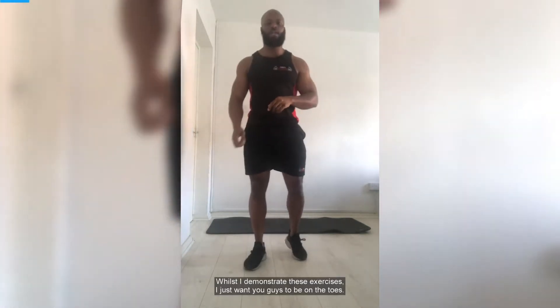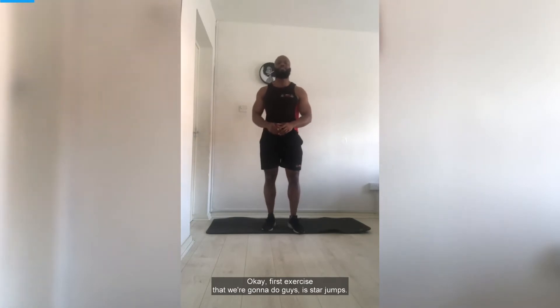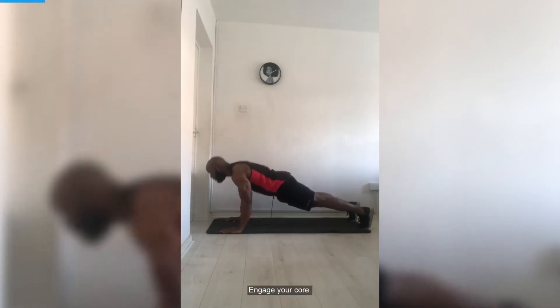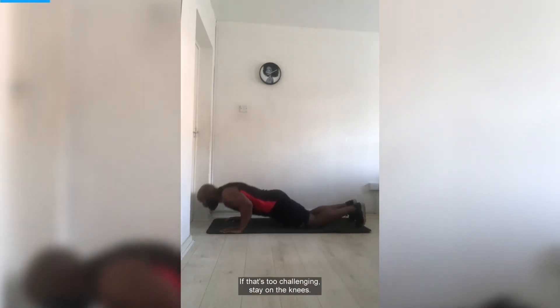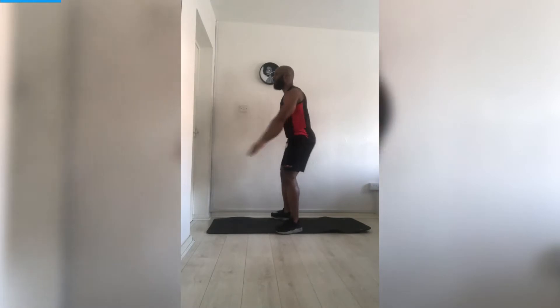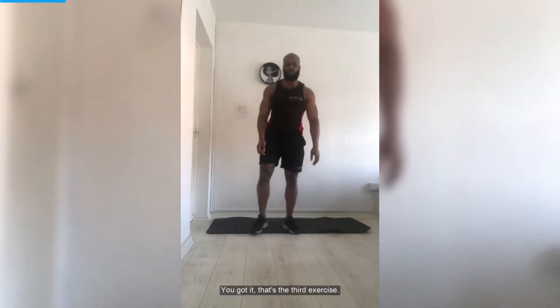Let me demonstrate the six exercises whilst you guys stay warm and loose. First exercise is star jumps — to the side and to the front. Stay on the balls of your feet, working the calves as well as the upper body. Second exercise is push-ups — engage your core, breathe in on the way down and out on the way up. If that's too challenging, stay on the knees. Third exercise is squats — feet shoulders apart, slightly pointed outwards, coming down and lifting up. Focus the weight on the heels and keep that big chest up.